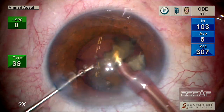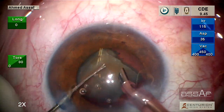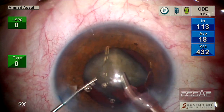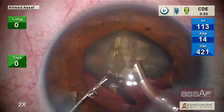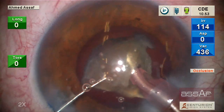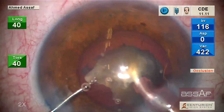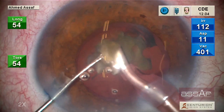This is the last quadrant, and you can see the sharp, beautiful cut of the MyLoop through such dense cataract. The ultrasound energy is tremendously reduced — the CDE is less than 13, which is my usual number for softer nuclear 3-plus cataract.